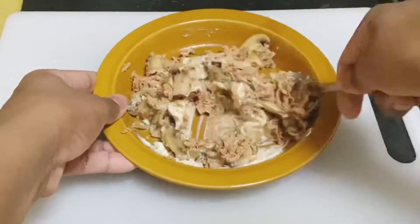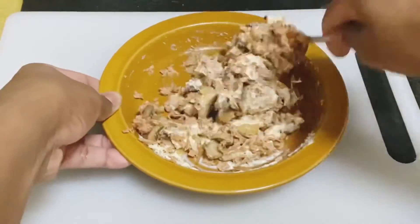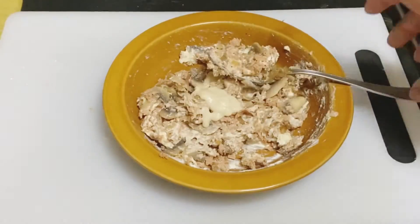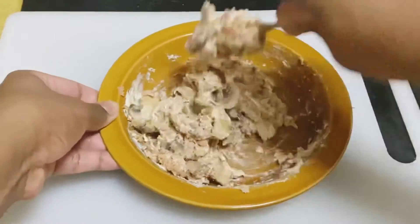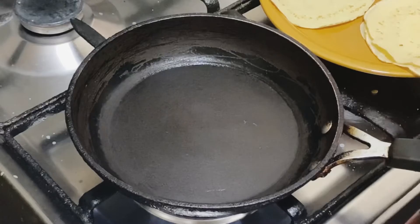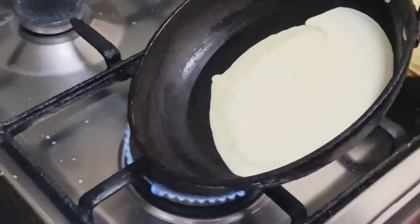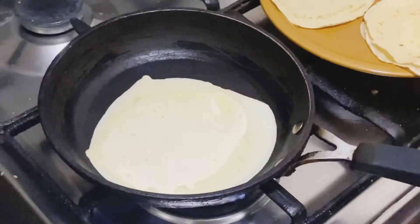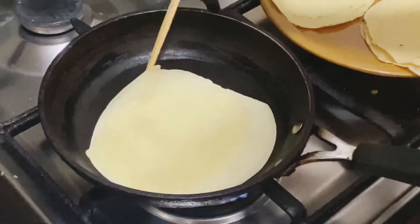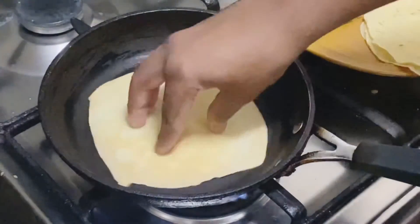I will mix this well and start cooking. The pan is ready. Keep the crepe cooking. The crepe is made on one side, then flip it to the other side. The other side is done with a chopstick. This is how I made the crepe.